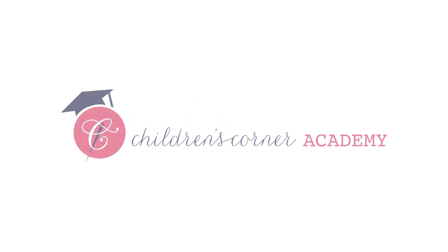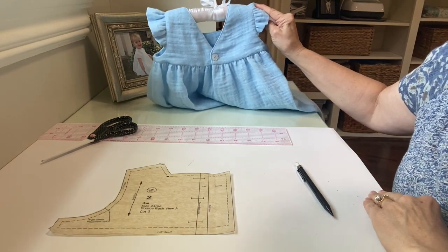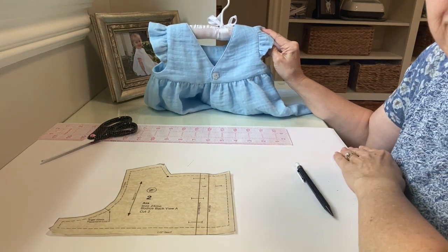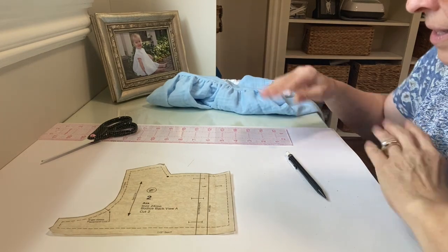Let's talk about how we can make the Ava with a V in the back. This is going to be reminiscent of the old Hillary pattern. I've got Ava here, and I've created a different back bodice so that we can have just a single button at the back. That's our goal for this little video.